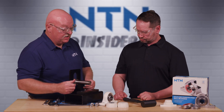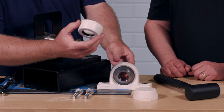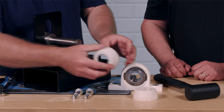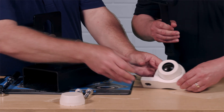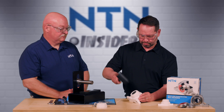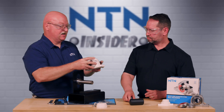Now we're ready to mount this bearing. The first thing we need to do is take the bearing and put our inboard cover on — it goes on the opposite side from the set screws. We're going to set it into the housing and use our dead blow hammer to tap it into place. There we go — that cover is on.